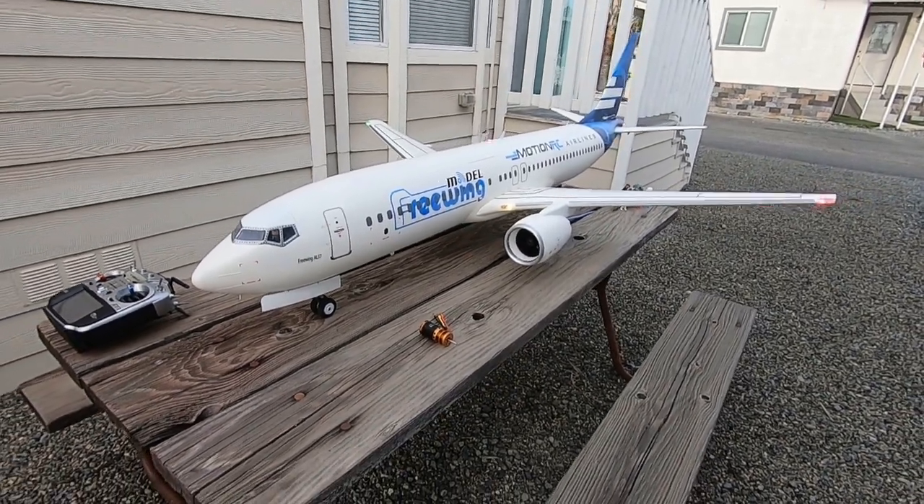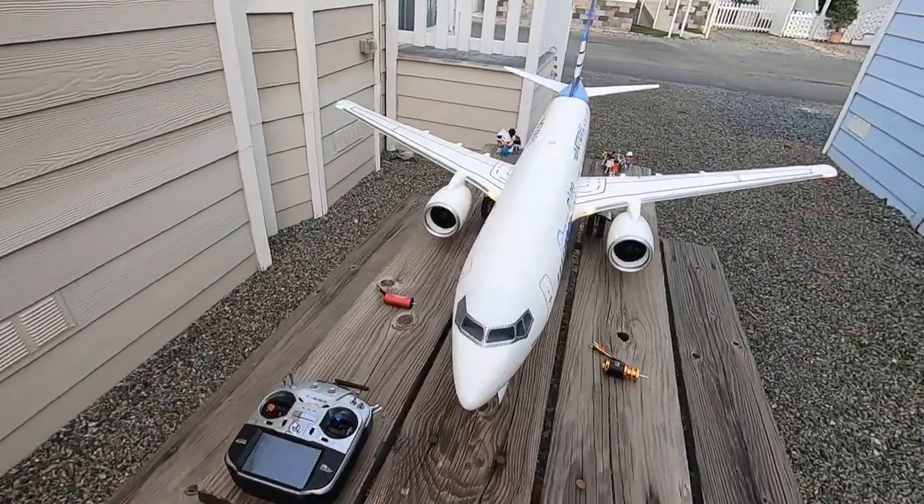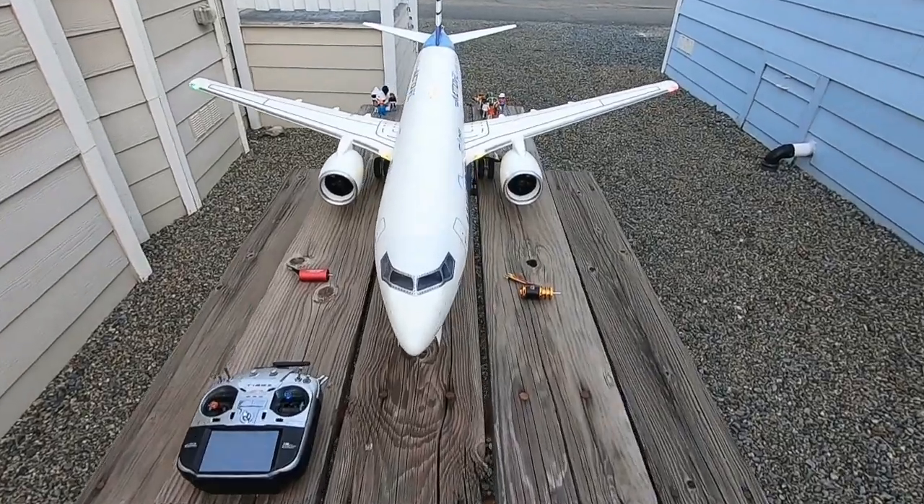Got the Freewing AL-37 from MotionRC here, and I'm finally getting around to doing a basic, simple static thrust test using two different motors.